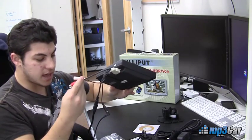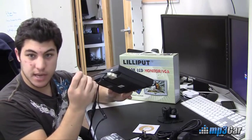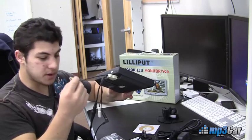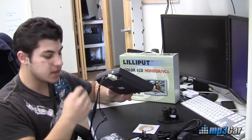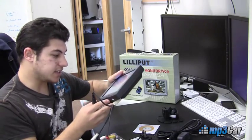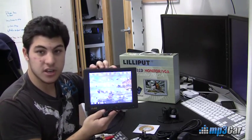This monitor also has an S-video adapter, so it's got three different ways of doing video. You've got video over composite, video over S-video, and video over VGA, which I have connected right here. So that is the Liliput 8-inch 809.